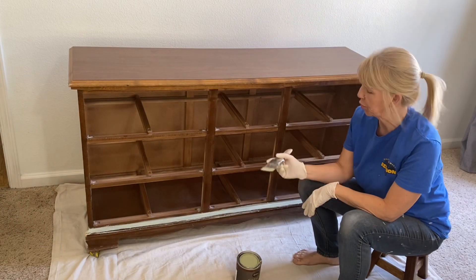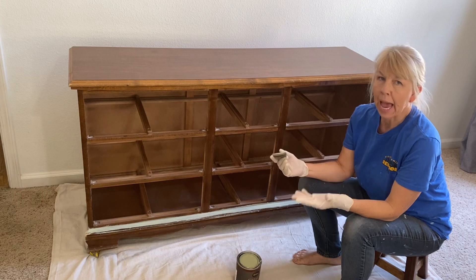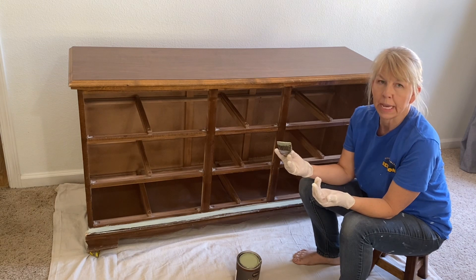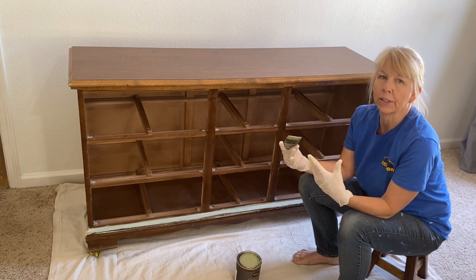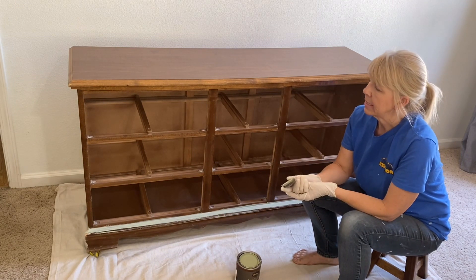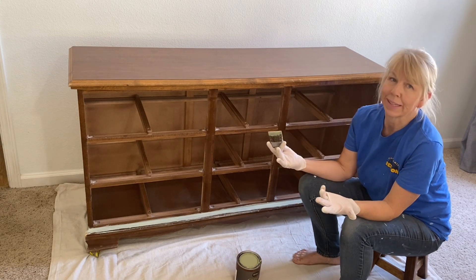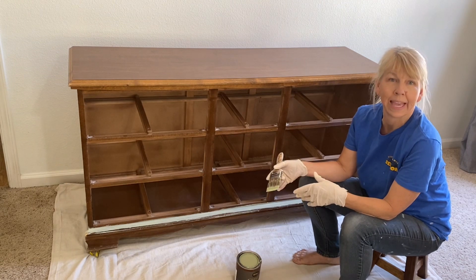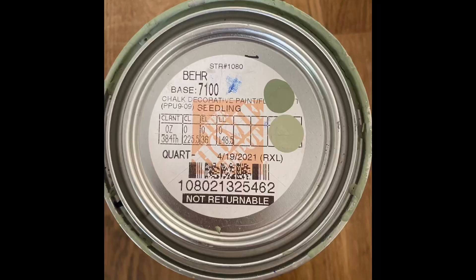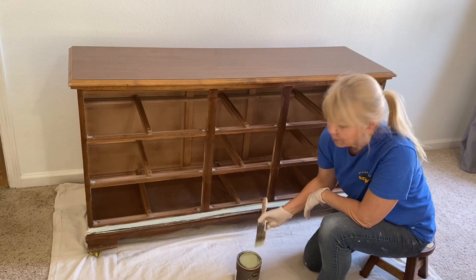I just got back from the hardware store and they were able to fix the color for me. A lot of times they can't get an exact color match, but they can usually look at the difference between the two formulas and increase the color — obviously you can't go lighter, but I was going darker. You can see by the dried sample on the lid that this is much closer to the color that I really wanted, so I'm excited to try it out.